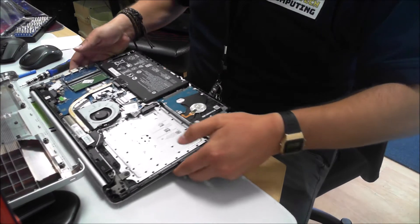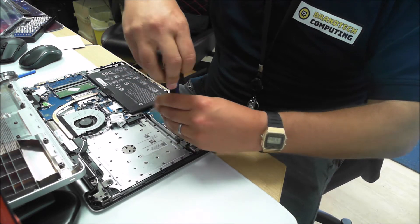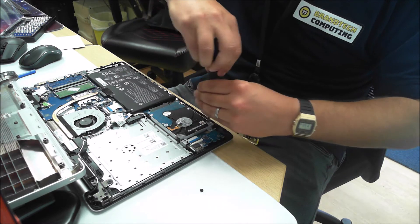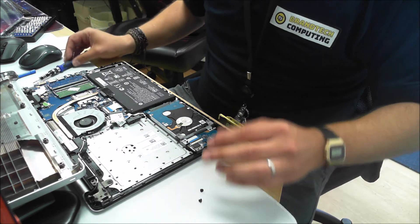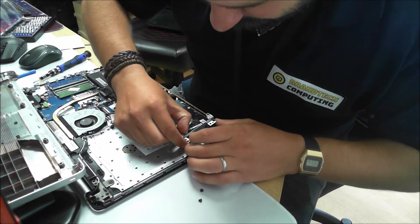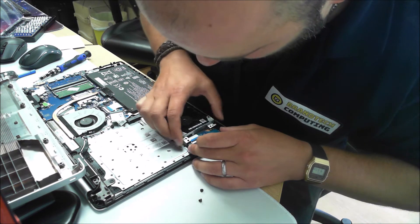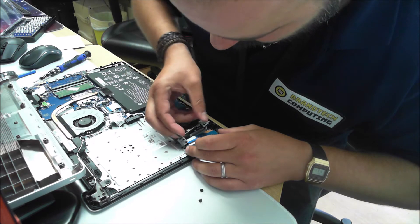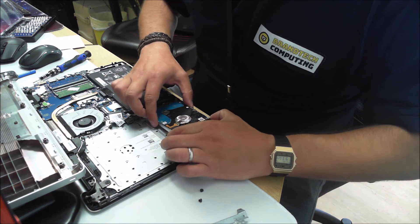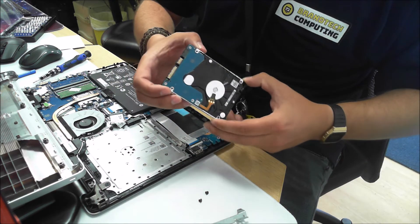Let's go ahead and get the drive out. There are two screws holding this in. It looks like this is just a little bracket here that's holding this drive in. Just a little fiddly to get out. Here we have the hard drive — it just lifts up ever so slightly and you just pull that out. There we have the old mechanical drive.